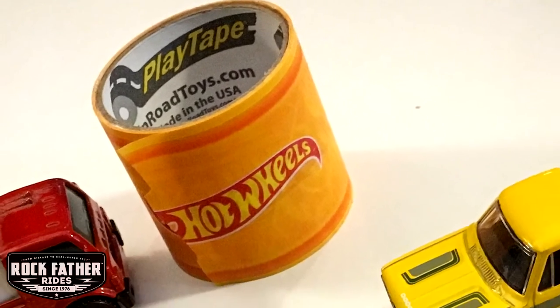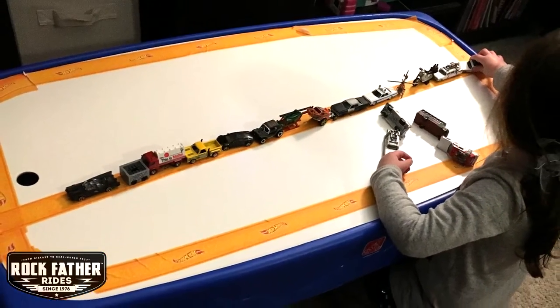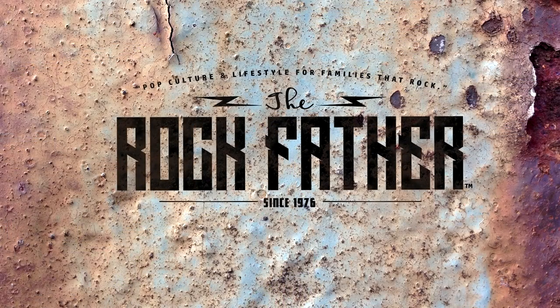Hot Wheels Play Tape is Rock Father approved and links on where to buy it are located beneath this video. For the latest in toy news and reviews every day from my perspective, check out the Rock Father magazine at therockfather.com.